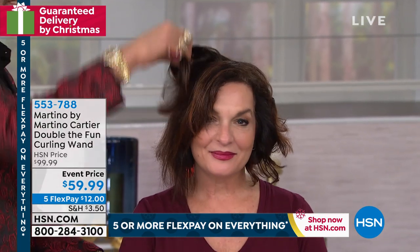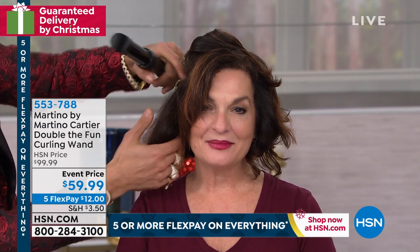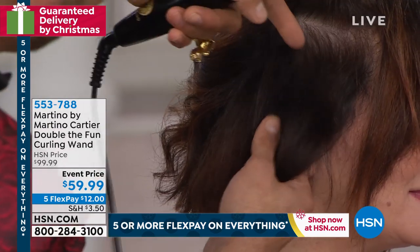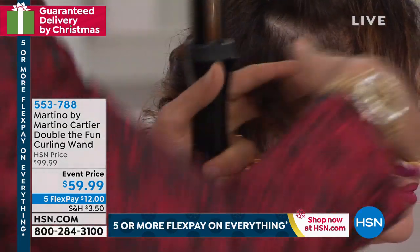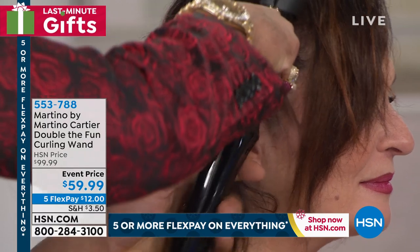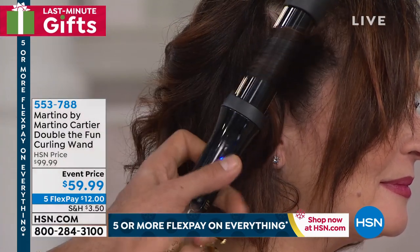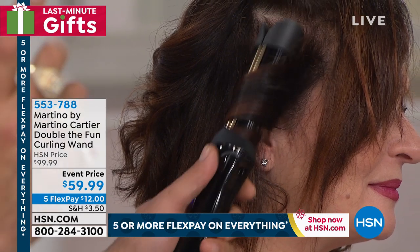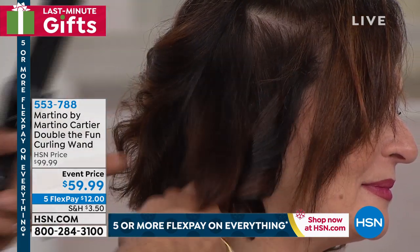I'm going to split this whole side into two sections — one massive section right here. I push it right in, keeping the duckbill towards the sky and the cord towards the floor. Once the ends come out, voilà — she's got a perfect curl. How perfect is that?